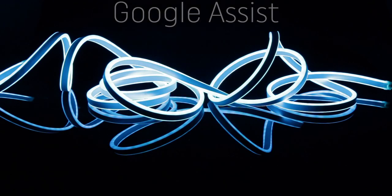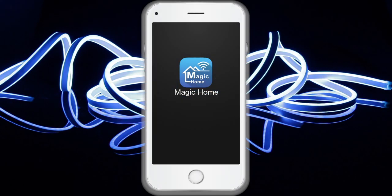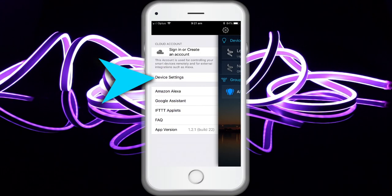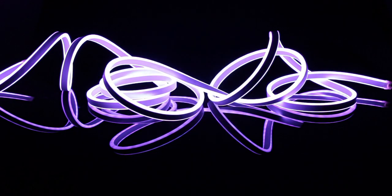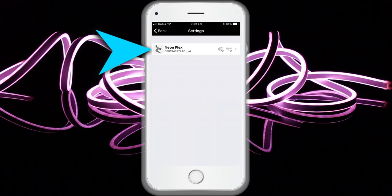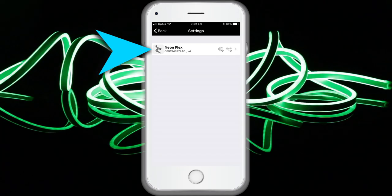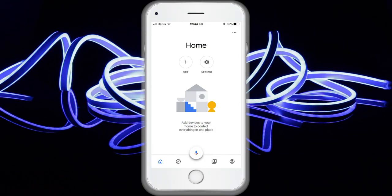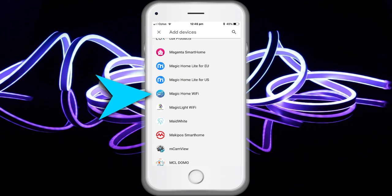To control your smart light with Google Assistant, create a Magic Home cloud account — you may have already done this when setting up the smartphone app. Follow the steps from the beginning of the video. Ensure at least one smart light is in the device list and enabled for remote control. On the home page, depress the display name for two to three seconds to rename your light. Then click Home Control on the app and select Magic Home Wi-Fi.